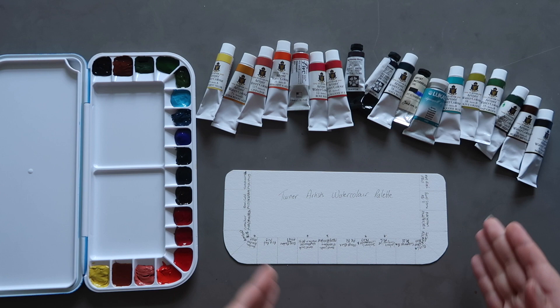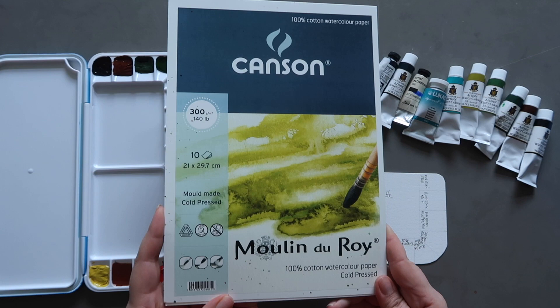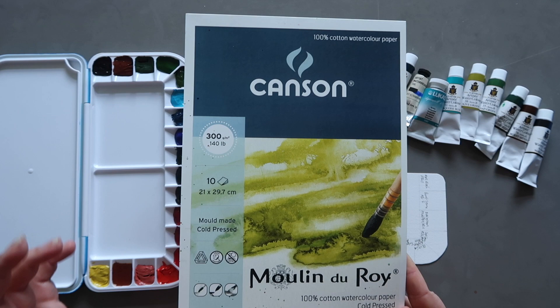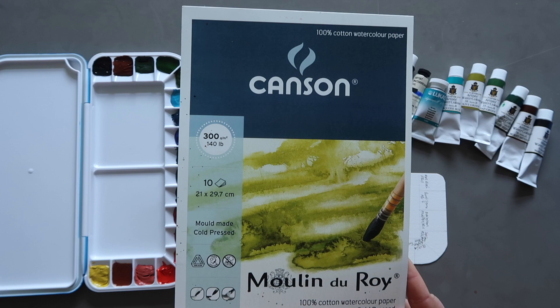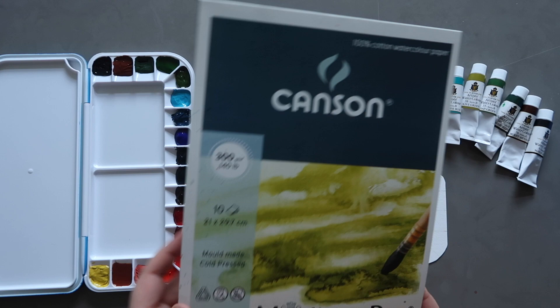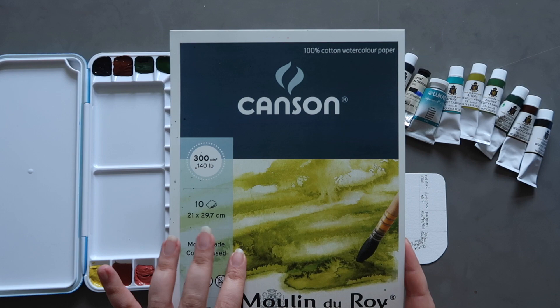The paper I'm doing this on is Canson Moulin de Roy watercolour paper. It's 100% cotton, 300gsm, 140 pounds. There are 10 sheets in each pad, they're A4 size, acid free, and it's cold press. It's a really good affordable cotton watercolour paper if you're looking for that — I use it for more practice-type stuff where I don't want to use my more expensive cotton paper. I'll make sure I have it linked in the description box.